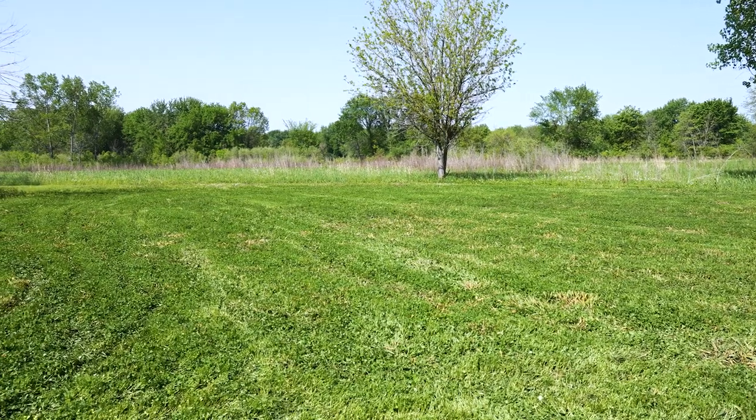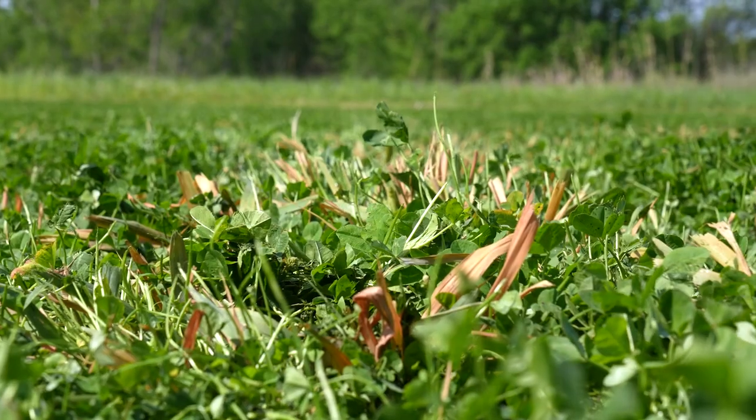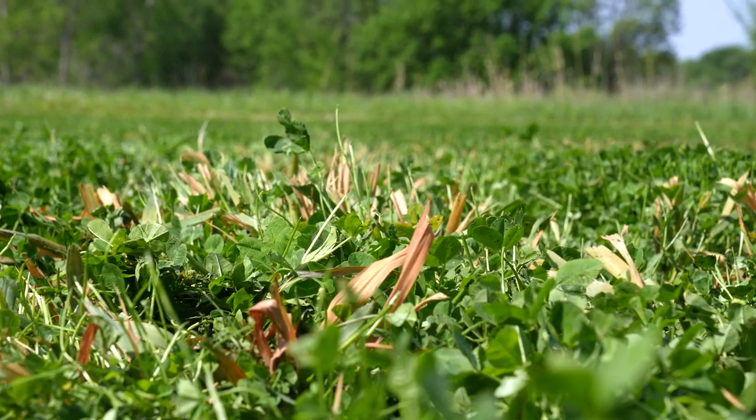Hey guys, Rod Ludwig of Midwest Whitetail. We're out here in this beautiful clover plot. We got sprayed not too long ago and it's looking fantastic, and I figured I'd take a second and tell you guys about the different food plot varieties available, why you should plant one versus not planting one based on specific locations and what you're looking for in a food plot.